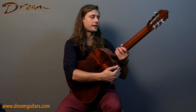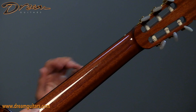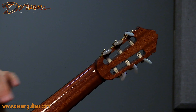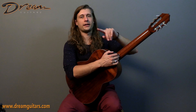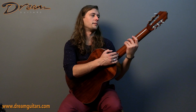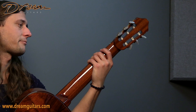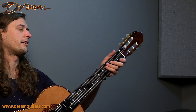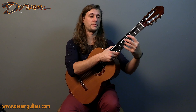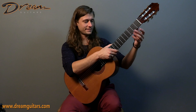As we come up the neck, you'll notice that it is pretty full in hand. The profile approaches more of a steel string D shape than the U-shaped classical you'd typically find. That's pretty cool, and it feels very solid in hand. That fuller neck profile just feels really comfortable and secure for left-hand orienteering — you know exactly where you are, which who doesn't want that?